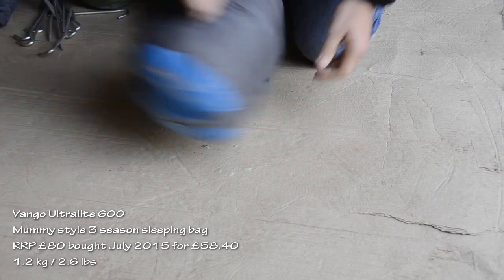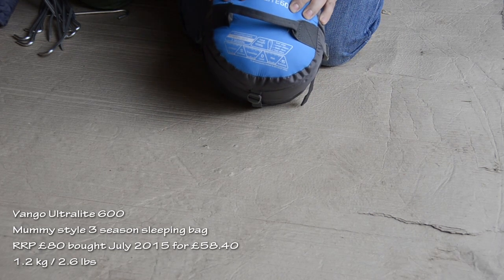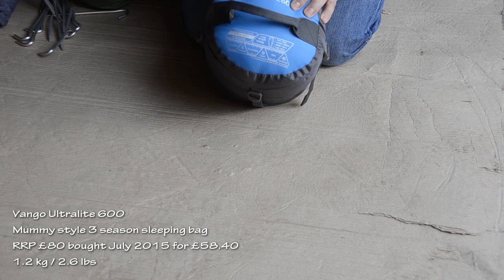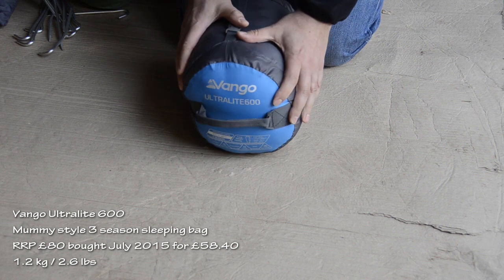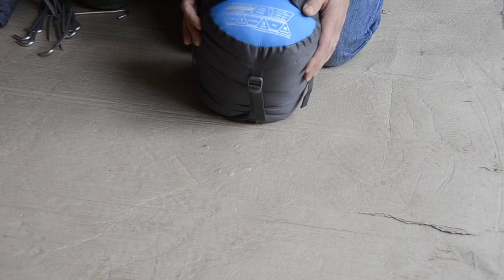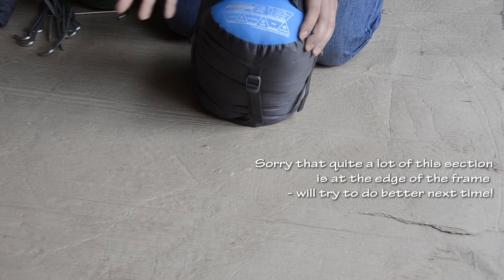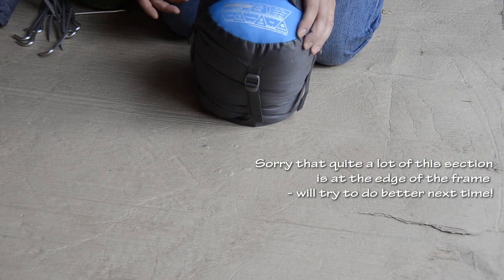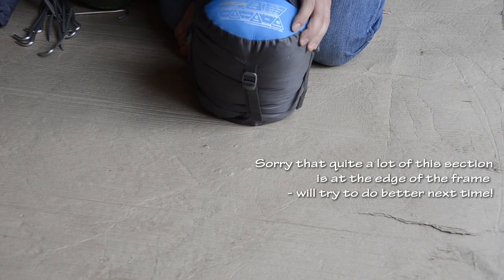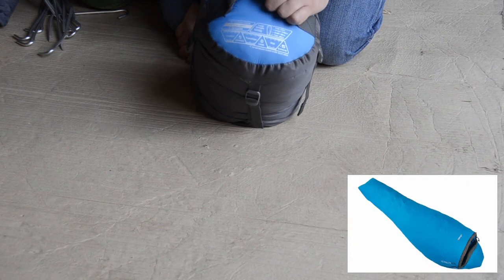For sleeping equipment, I also ended up with a Vango bag by coincidence. It's not a particularly expensive bag — it's a synthetic bag rated down to a comfort limit of five degrees C, and zero as a safety limit; it says minus 15 extreme. I couldn't figure out what all the numbers meant when I was trying to buy a sleeping bag. Effectively I think it's a good three-season bag. I sleep warm — I don't tend to get too cold, if anything I tend to get too hot — so it was okay for me. The trip I'd just done to France wasn't too cold.